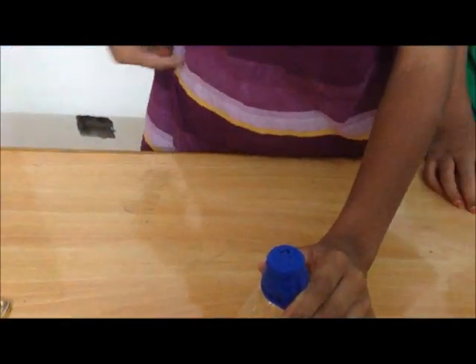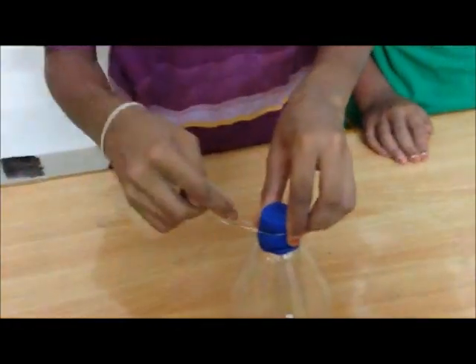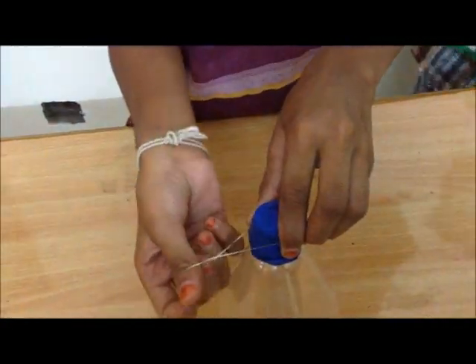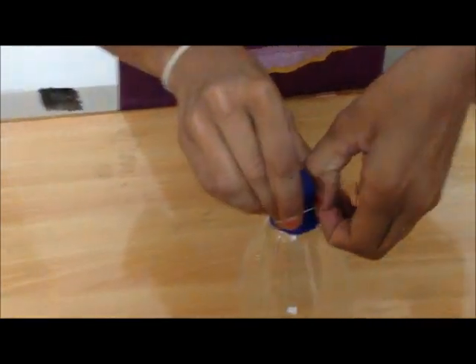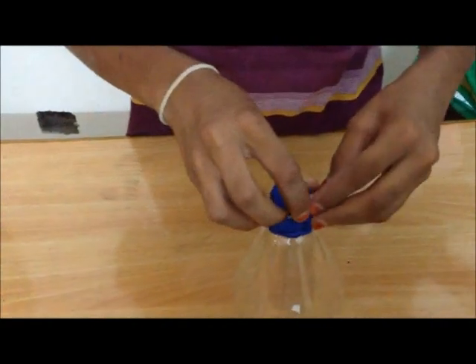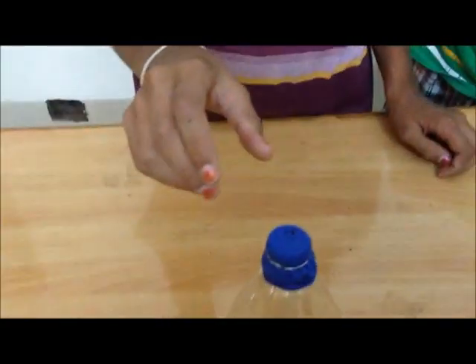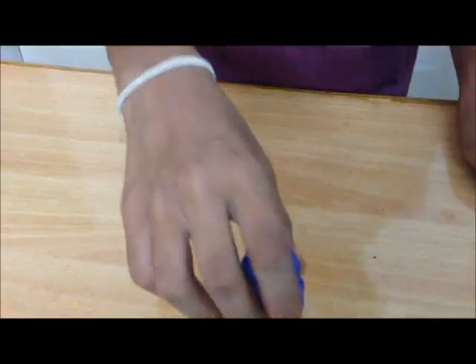Tape the rubber band and keep it here. Tie it here. Tie it, until it fixes tightly.